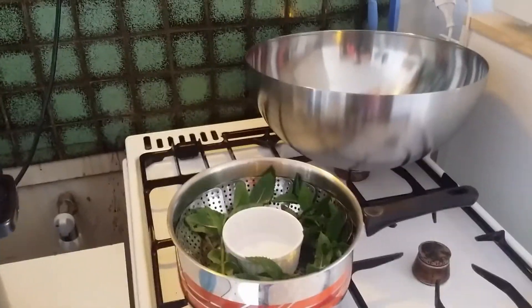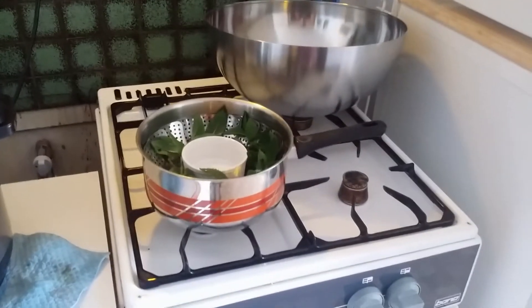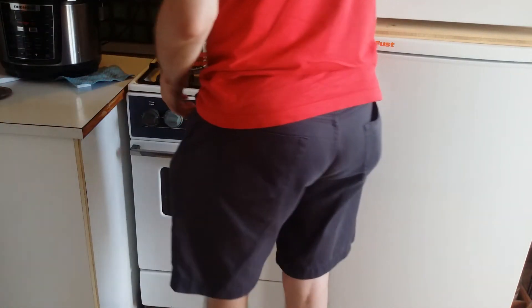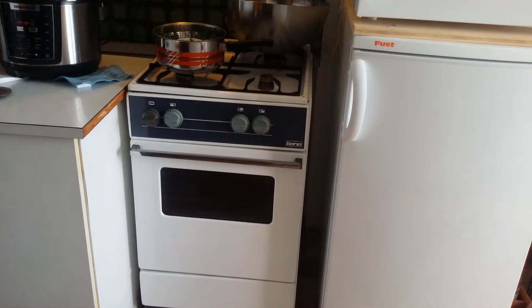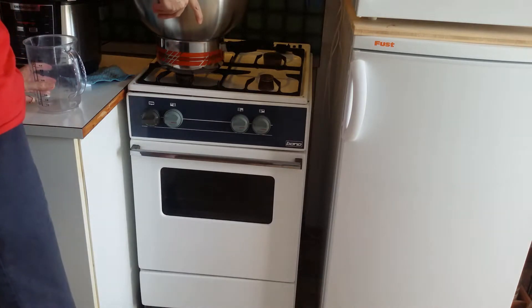Now I let the whole thing run and then we will probably find out. The lighting is horrible, we'll see. I'll add a bit more water. If it works I can do some more videos. So that should be enough water — I put that bowl on top.